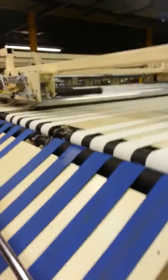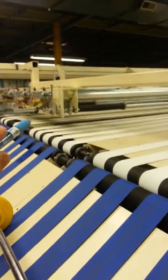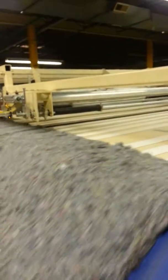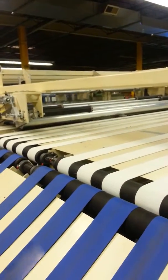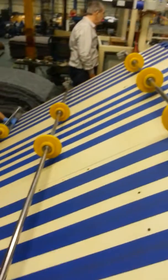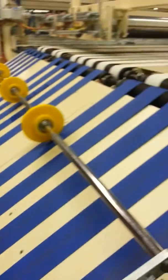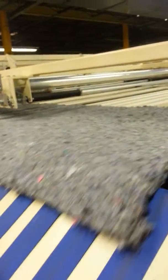We have a photo cell right here that detects the trailing edge, and that kicks it out to the side. Once the trailing edge crosses that photo cell, we know when the timer is supposed to go, and then these rollers come down and it kicks it off to the side.